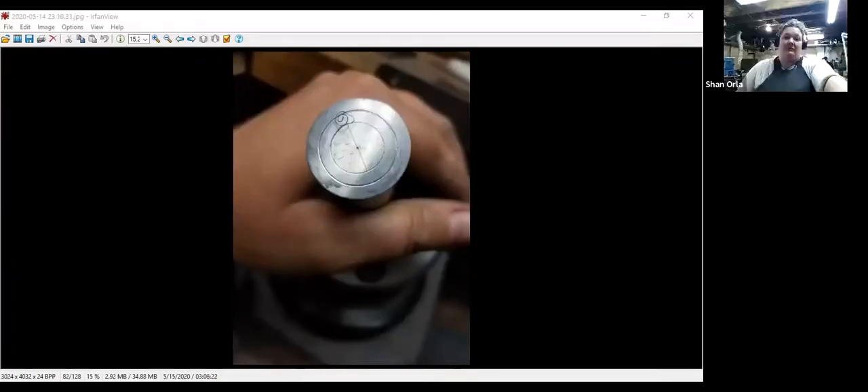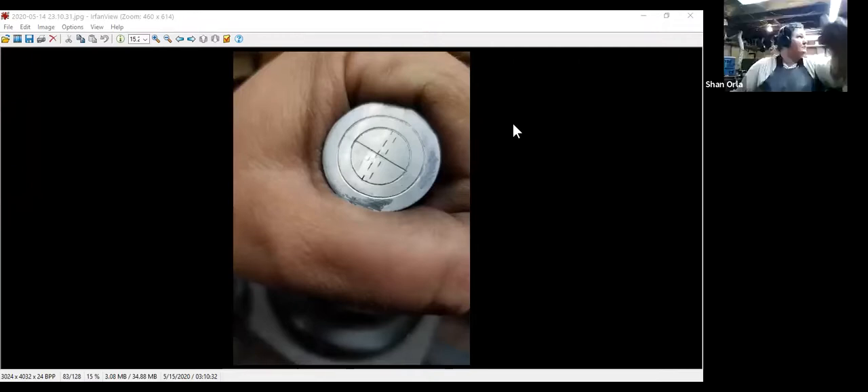Cutting the embattlement. If Orla is having connection issues, it might help to cut down on the amount of bandwidth. Finishing the embattlement — we're going to get to punching soon. Play-doh is my secret weapon for checking to see if my die depth is good.